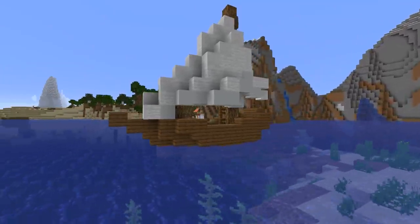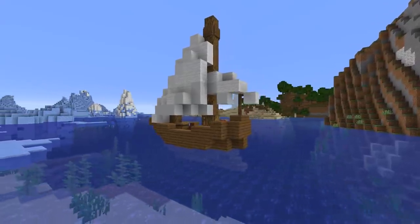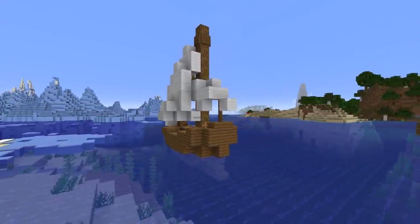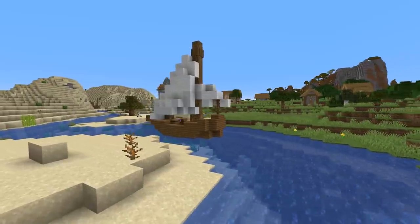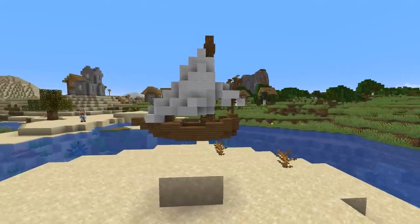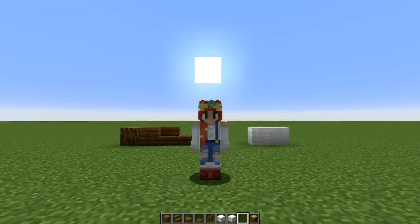Hello everyone and welcome to another building tutorial. Today I'm going to walk you through how to create this very simple little boat that is perfect for any Minecraft world. It fits amazingly in rivers, ponds, out in the ocean — literally wherever you want it — and it's super quick to build. So let's get to it.